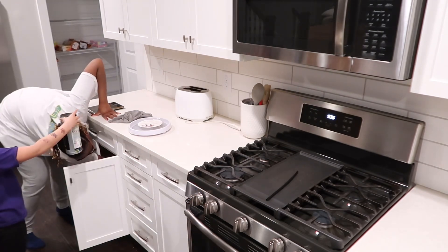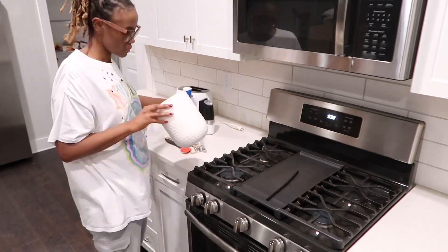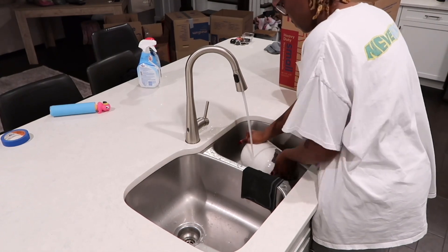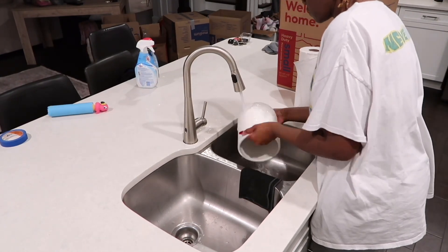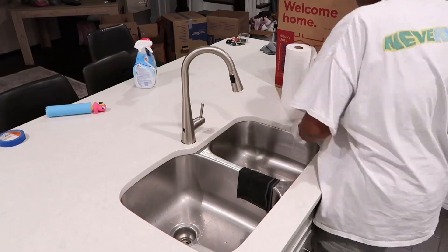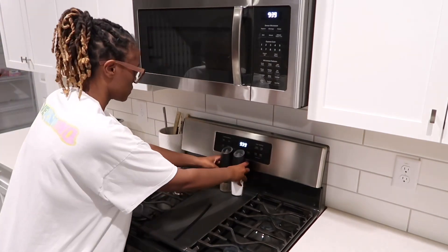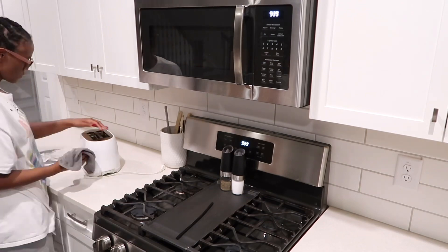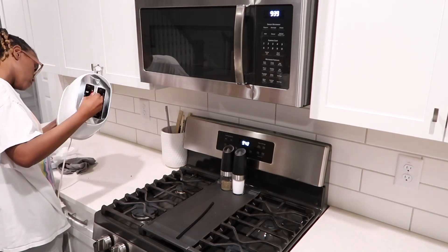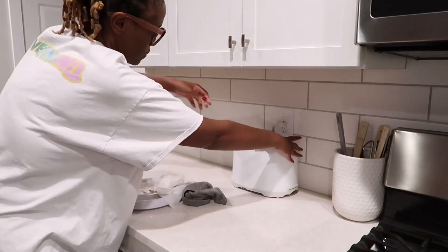Another thing I was thinking about — for that drawer with all of our sandwich bags, aluminum foil, and plastic wrap — I was thinking about getting bamboo organization containers. I know they sell them on Amazon, but I have to measure out the drawer first to see if they'll even fit because they are a little bulky. That'll be a little bit down the road once I get everything organized with what I have now. We're just going to continue cleaning off the countertop and wiping everything down, because when you move you get dust and debris and all of that.